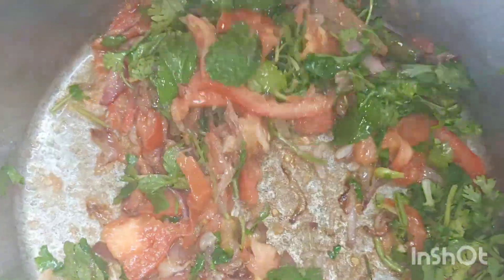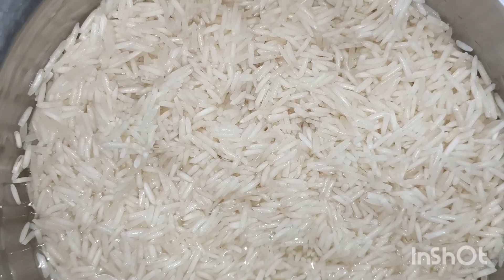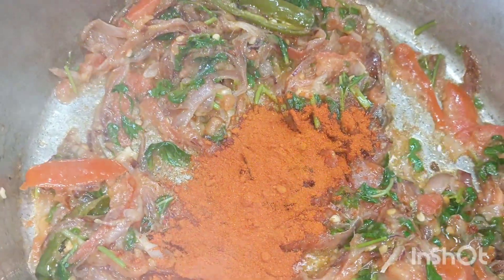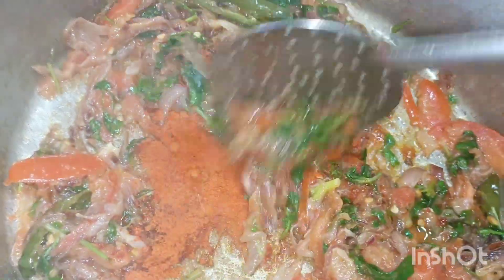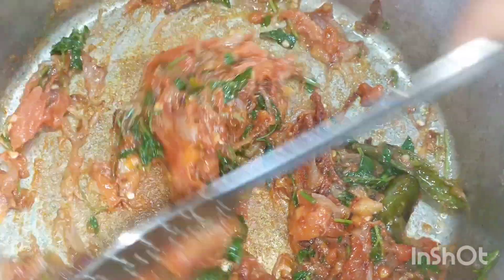Add one bite of the fez and add fruits and vegetables — the taste is great. For the spices, add 1 tablespoon of milk. Put it in here.